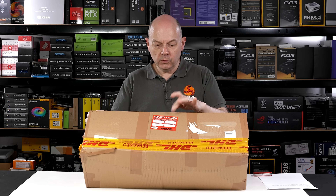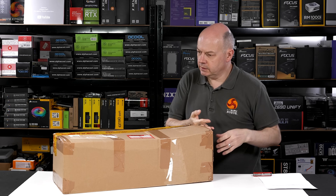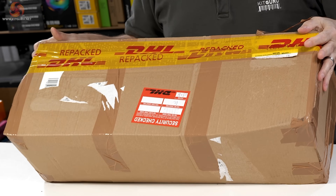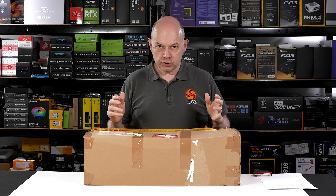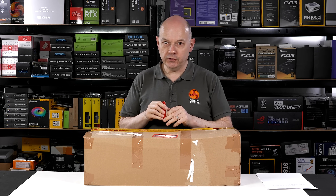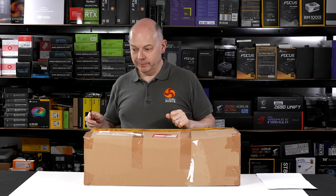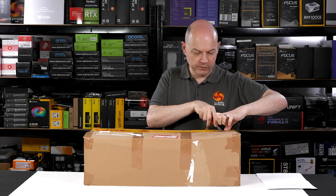This delivery, which has been security checked and somewhat alarmingly repacked by DHL, should contain five brand new EK Quantum radiators. I'm doing a real genuine unboxing — I have never seen an EK Quantum Surface radiator before.